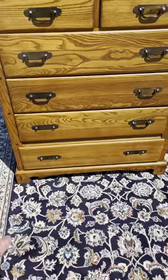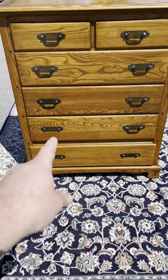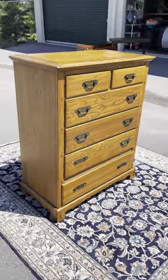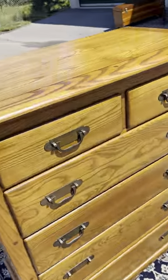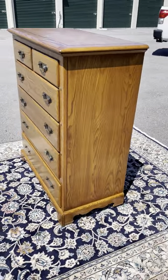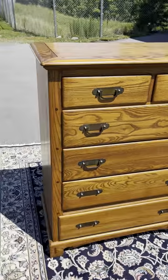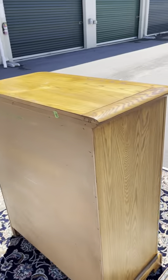We are missing a few drawer pulls, as you can see, but your friends at Amazon can fix that for you very easily. There isn't any cosmetic wear that I'm aware of on this piece — it's in very good shape, nothing to complain about. Look at that oak shining in the sun.